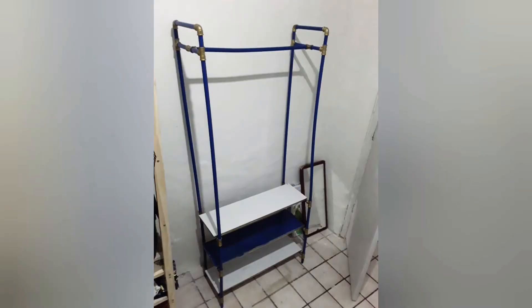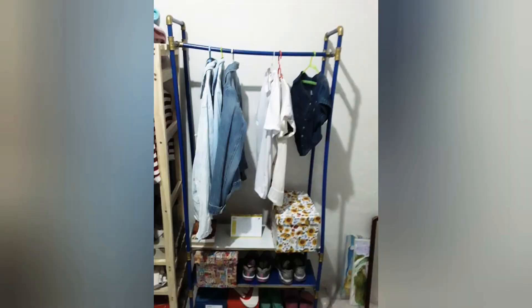Minha primeira arara ficou linda e eu amei muito fazer isso. Olha só — não vai sair mais do meu quarto!